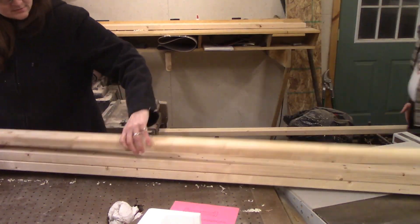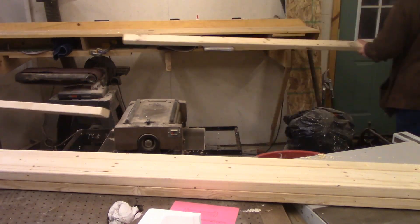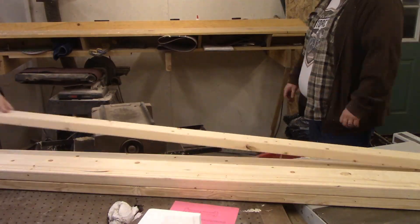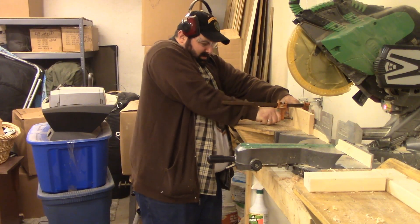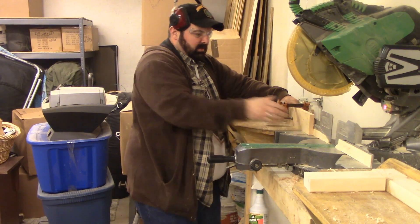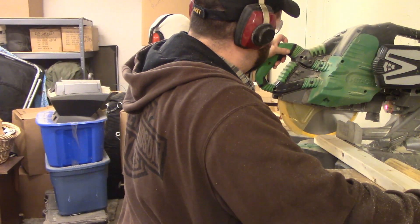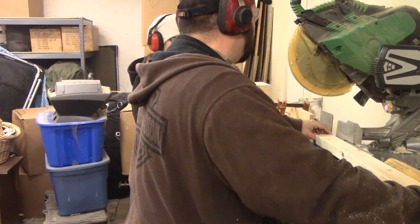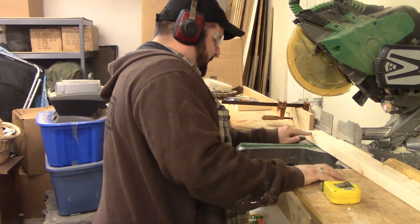I'm running all these boards through a thickness planer. This isn't a necessary step, but when I got these from the home center I noticed that the quality was a little suspect and I wanted to make sure they were all a uniform thickness. I'm clamping a stop block to the fence of the chop saw and that makes repeated cuts of the same length quick and easy. This lumber usually comes with pretty rough ends so I just cut them off, and if I find a knot or other imperfection in the piece I just cut around the crappy wood.